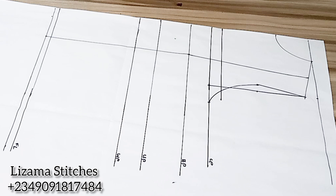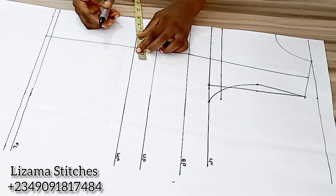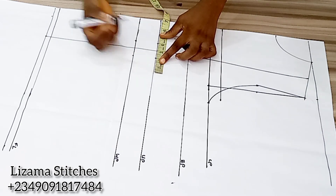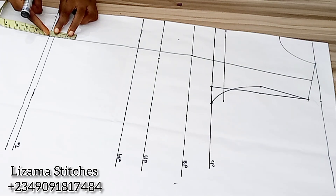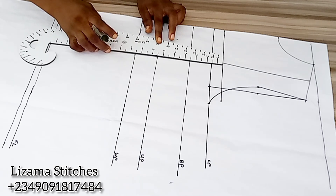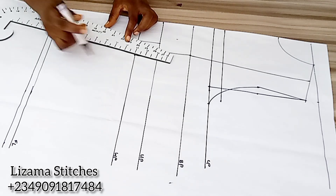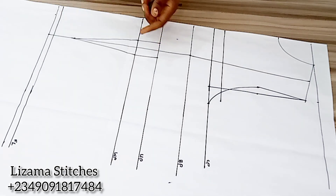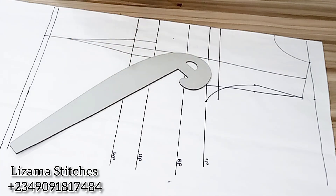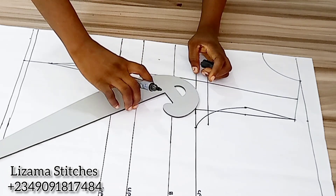I'm going to input my dots. On this point I'm going to mark 1 inch on both sides of this line — 1 inch here, 1 inch here, and 1 inch here. On my under bust point I'm going to mark 1 inch here and 1 inch here. On this point on the hem I'm going to go up by 2 inches and mark it. Now I'm going to connect the points, connecting this point to this point and this point to this point.